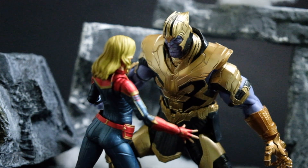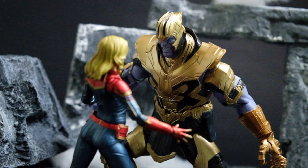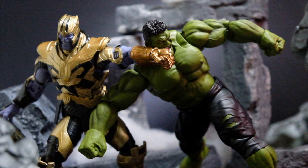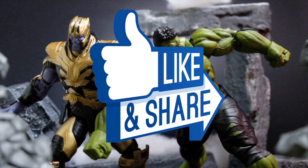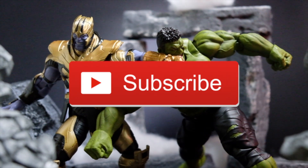And that is my review of the SH Figure Arts Thanos from the movie Avengers Endgame. If you want to know the possibilities for this figure, do check out the photos at the end of the video, and don't forget to like, share this video, and subscribe to this channel for more SH Figure Arts reviews.